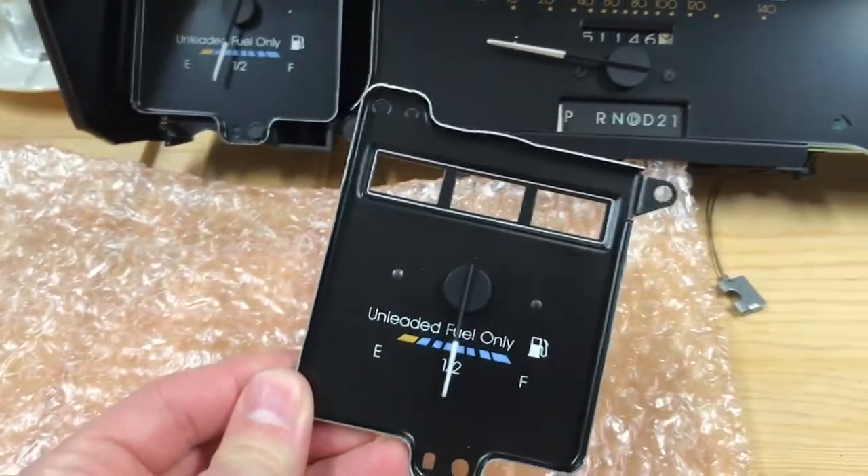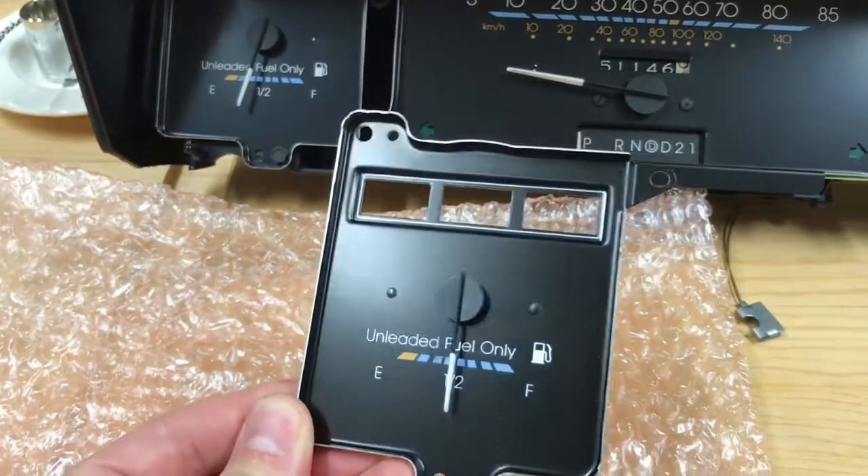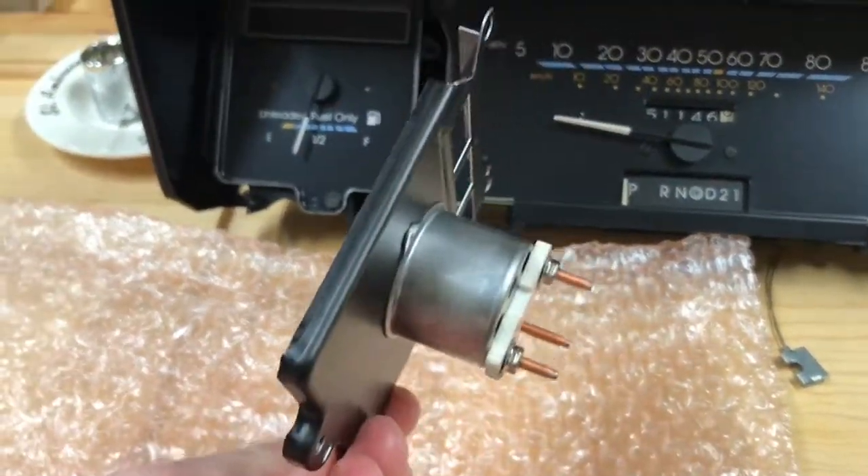This is the new gauge that we're going to put in. It's in great shape — no rust on the rivets or anything — and we'll give it a test.